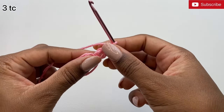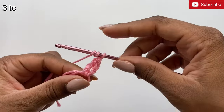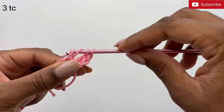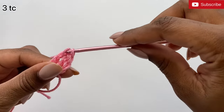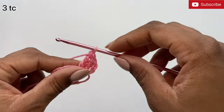We're going to do that two more times. Yarn over your hook twice, insert it into the magic ring and pull up a loop, then yarn over and pull the yarn through the first two loops, pull through the second two loops, and pull through the last two loops. I'm going to do that once more.